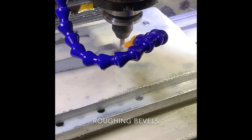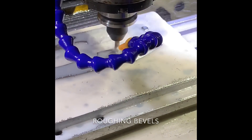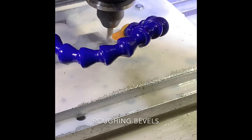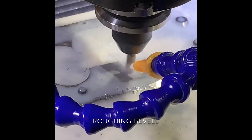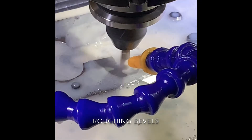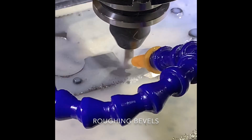The next operation: we're roughing out the bevels. I'm running a 6mm bull nose end mill, doing a 0.1mm step-over with 90-degree passes, to remove as much material as possible before the next operation.